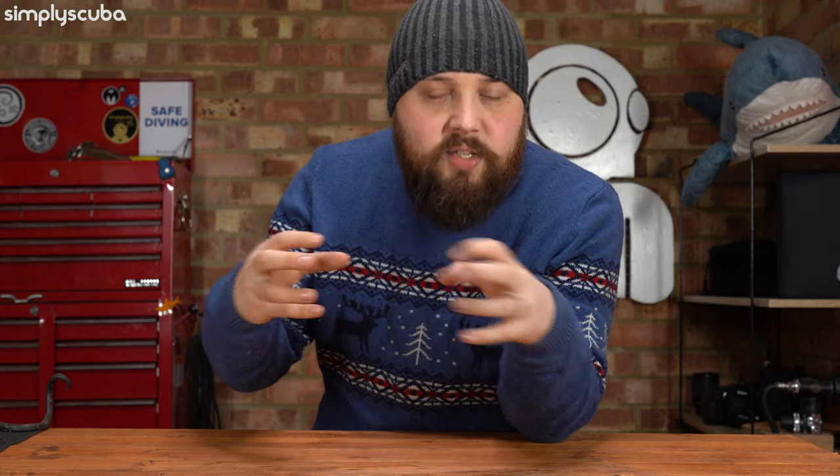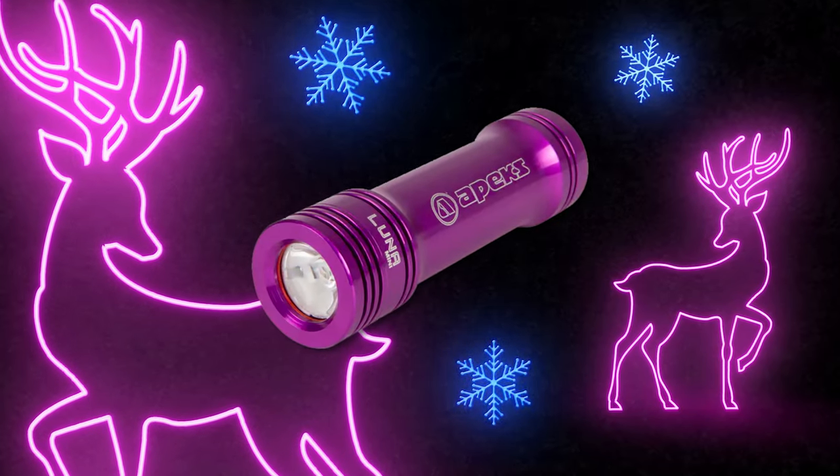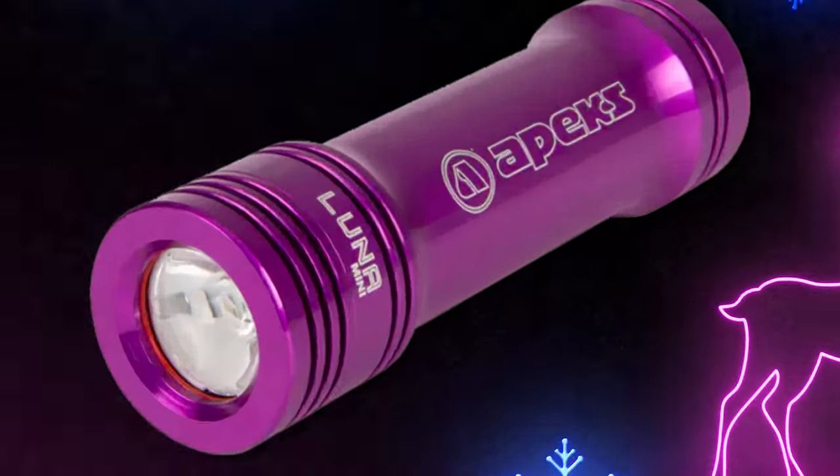The Apex Lunar Mini Dive Torch — or actually any of the Lunar Dive range — is a really nice dive torch. Scuba divers can never have enough torches or bolt snaps. The Lunar range are all self-contained, with a rechargeable battery built in. You never have to unscrew them, which of course risks flooding down the road. As you go up through the range to the Lunar and the ADV, you get battery level indicators.